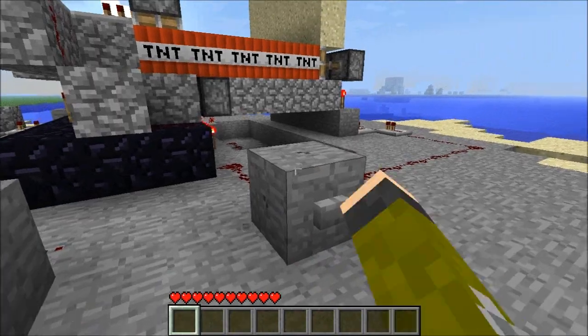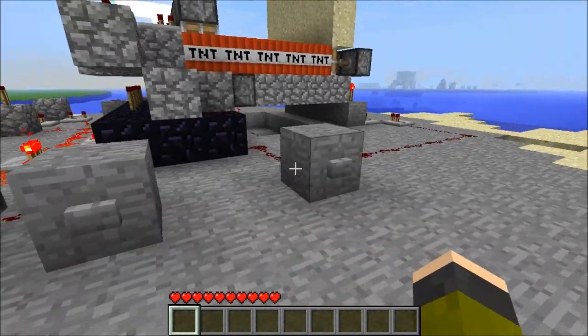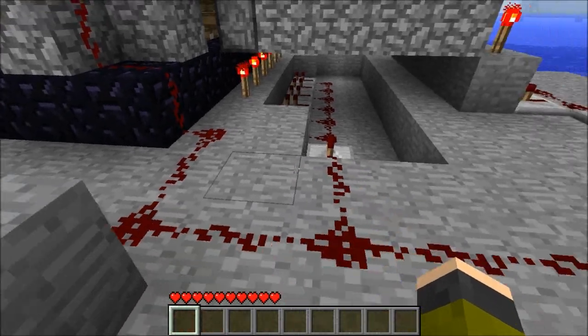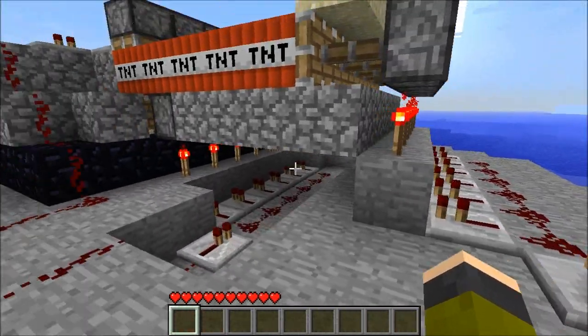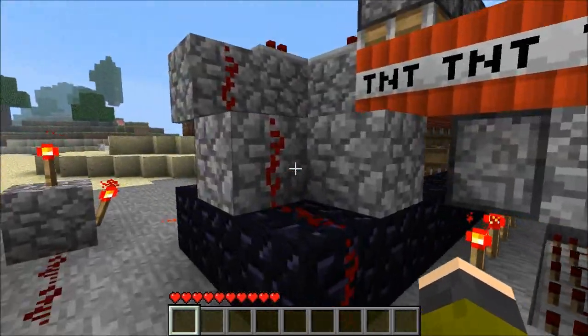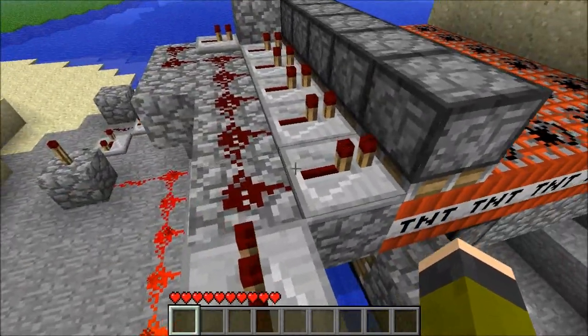There are two buttons: reload right here and fire right here. What reload does is it sends a current through here and basically tells the various pistons — it goes up here.